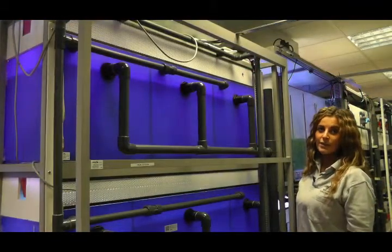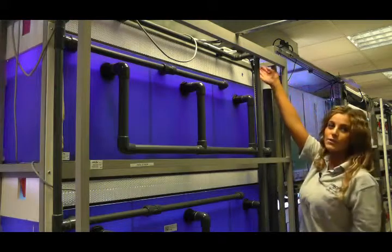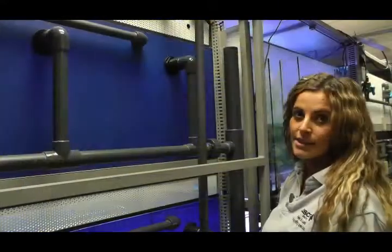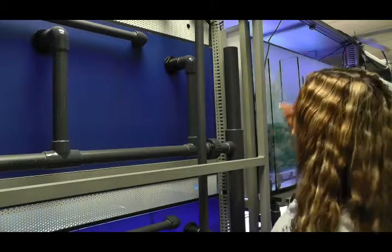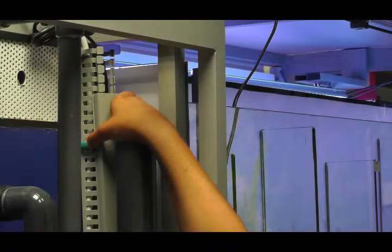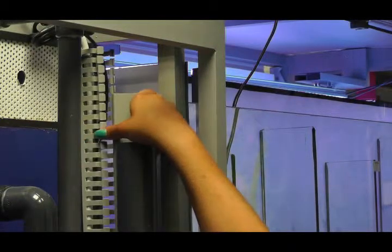Now we're at the back of the fish rack system. We're going to need to check the PSU on the top of the fish rack. To do this, you will need a step ladder. To check if there's a loose connection, you need to simply remove the top of the cable housing by pushing the sides of the teeth in and then pulling it from the front.